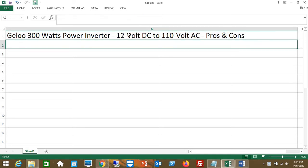Geloo 300W Power Inverter, 12V DC to 110V AC — Pros and Cons.